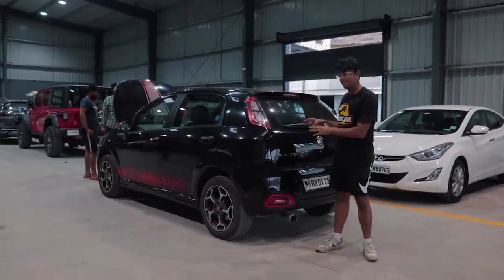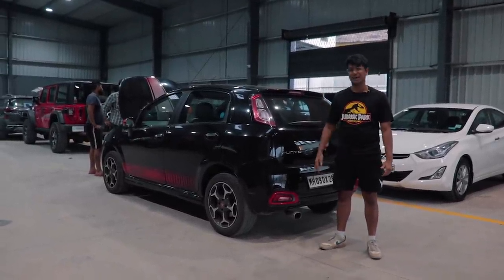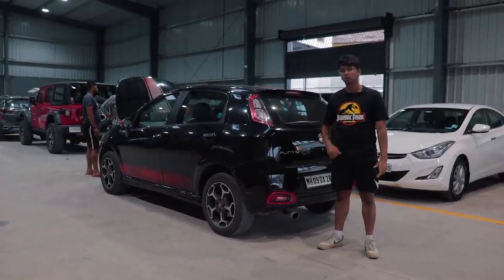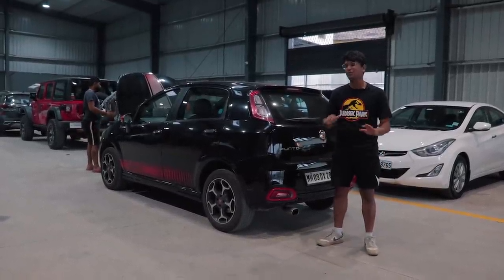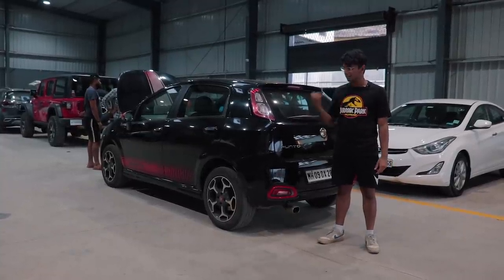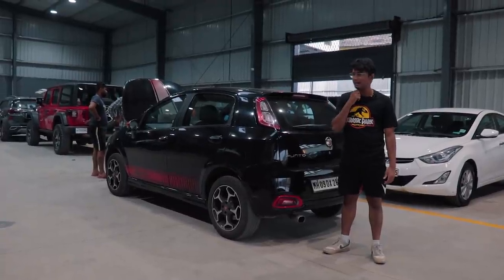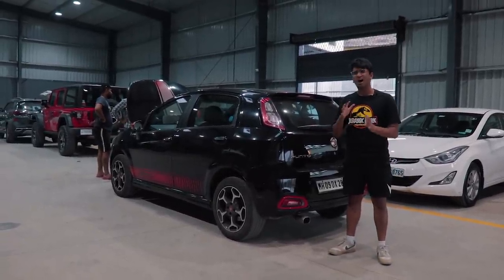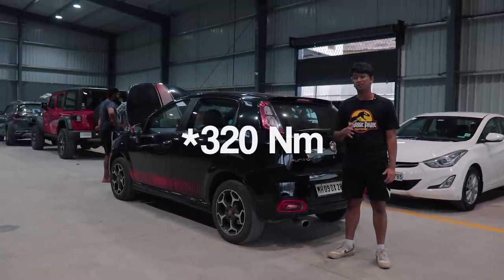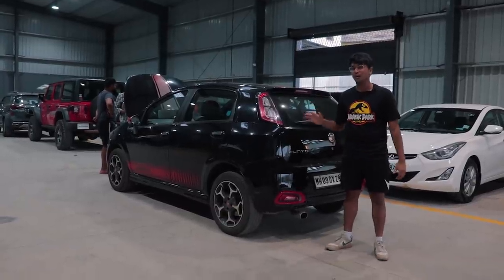Finally, this car is now Stage 2 ready. As you heard from the shot before this, the pops and bangs are absolutely amazing. We are going to get an exhaust for this car, so after the exhaust it's going to sound even better. Currently with the Stage 2 setup — running the downpipe, the filter, and the eTuners Stage 2 map — the power figures are around 180 horsepower and maybe 280 Nm of torque, which is quite a lot for such a small car. This thing is a proper pocket rocket now.